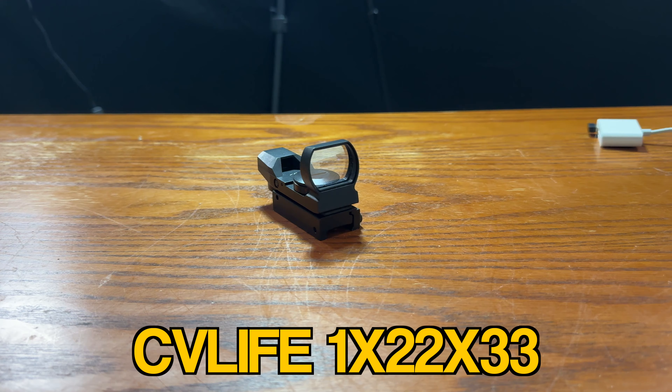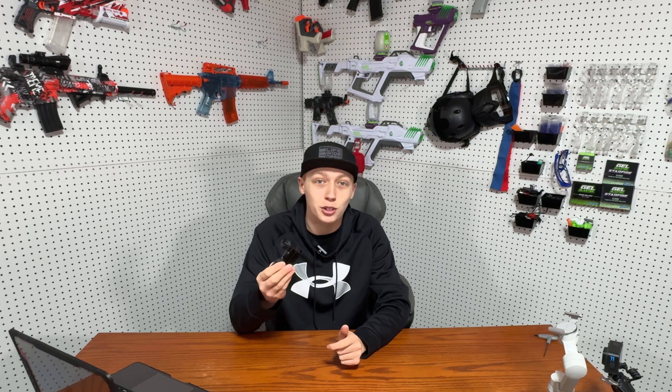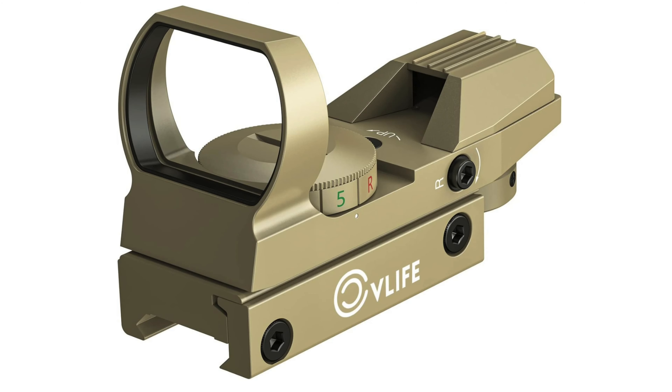Starting off at number three, we have the CV Life 1X22X33 — that's a difficult name to say. This sight is definitely one of the best sights you can get for the price. It also comes in an array of different colors on Amazon: black, camo, gray, sand, and silver. All of them still function the same.